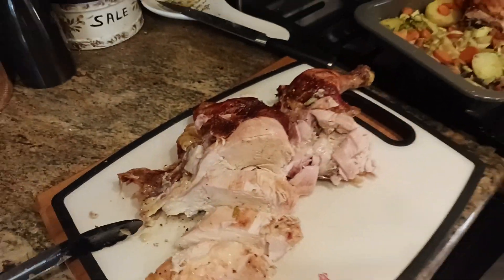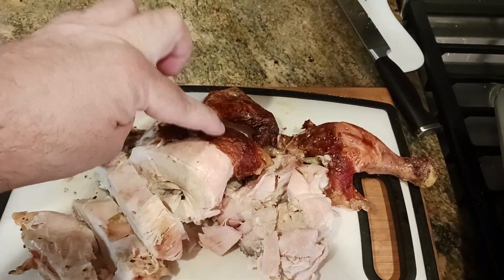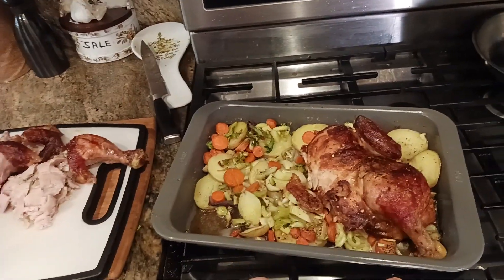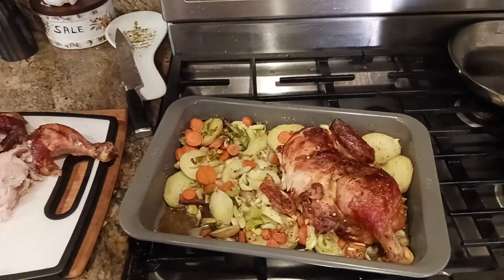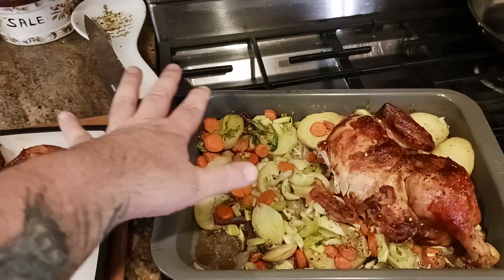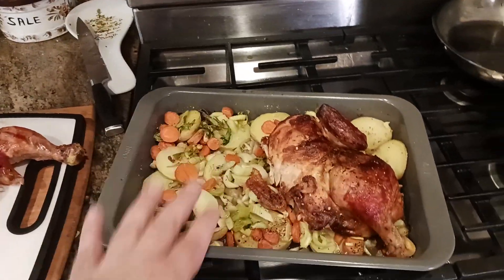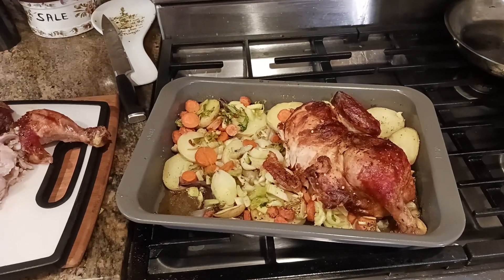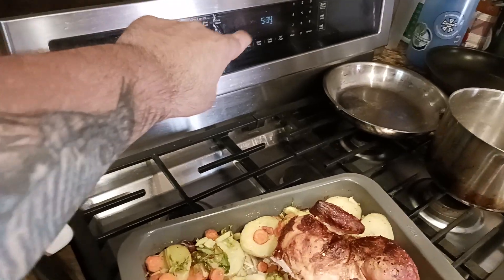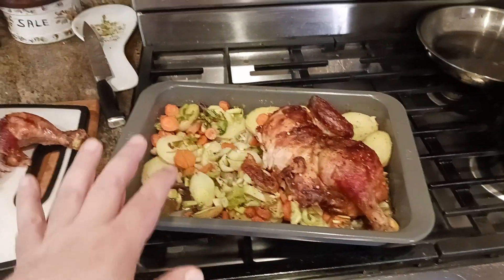It's kind of hard to see on camera, but this chicken came out perfect. Crispy skin — crunch, crunch, crunch. What I did was — you're gonna have to check out the videos I posted before this one — but basically I cut up some vegetables pretty thin so that the vegetables would cook at the same time the chicken was done. This is a Costco rotisserie chicken that I threw back in a 350 degree oven for about 30 minutes or so to crisp up the skin and make sure it was cooked all the way through.